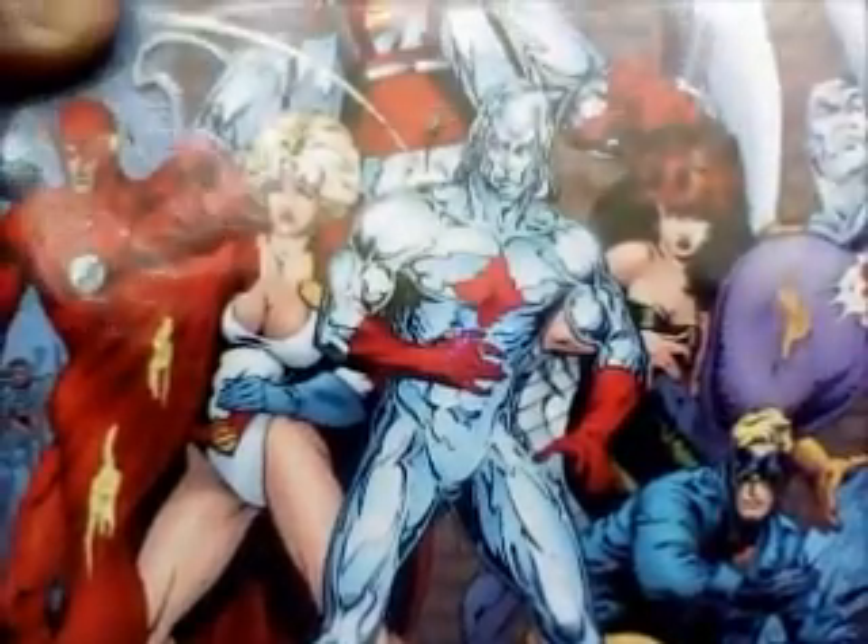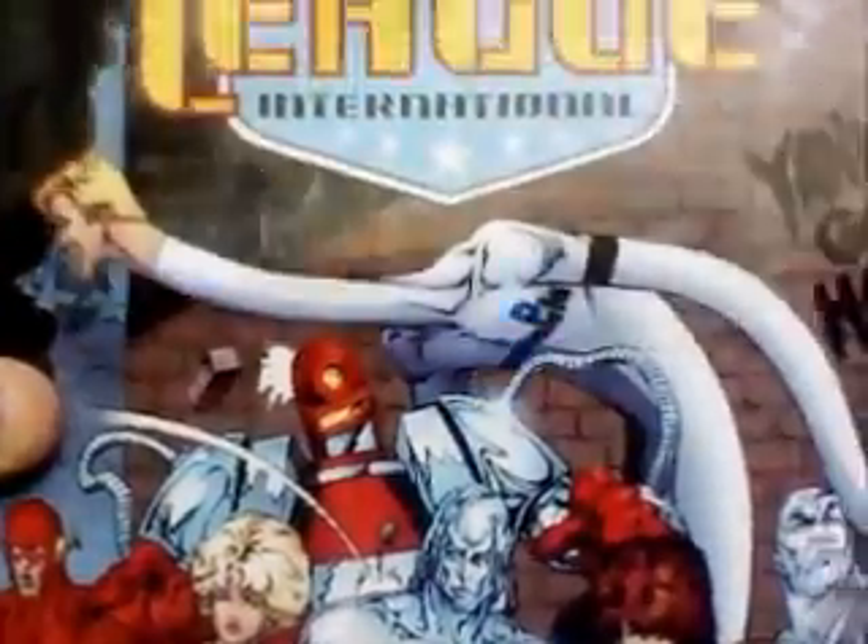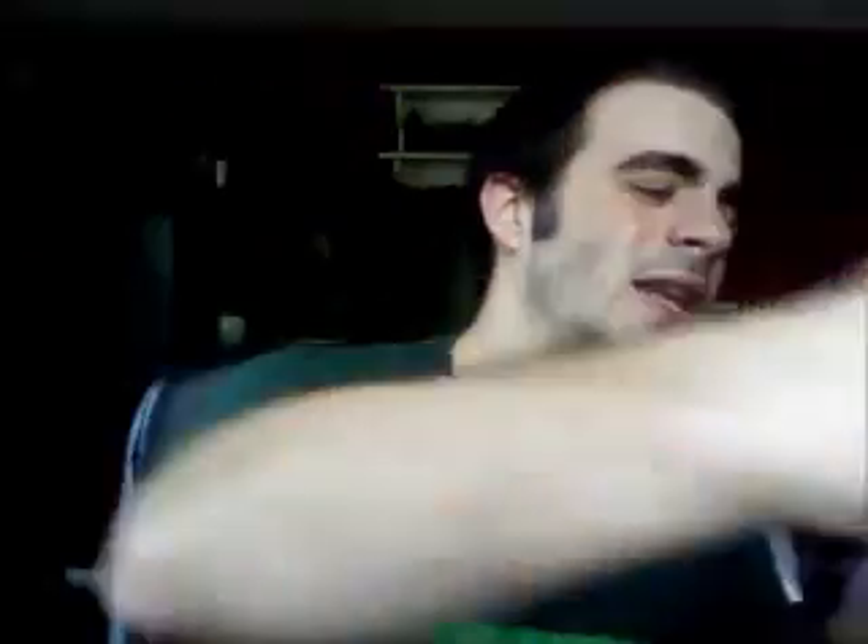In addition to that, the Justice League International branches off into several different forms of the team. The two major ones are Justice League International, which is just the American branch, and then Justice League Europe, which is — you guessed it — the European branch. There's also Justice League Antarctica, but it isn't collected in any of these trades yet. It only lasts for, I think, one issue — with killer penguins.